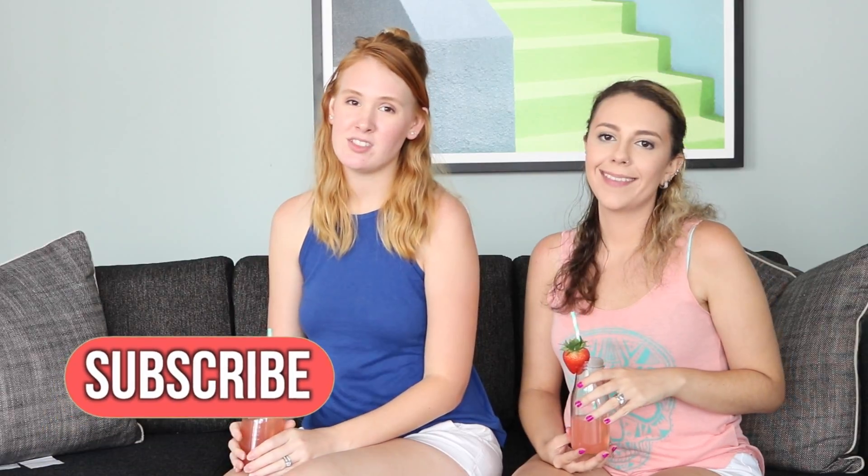Hey everyone, welcome back to our channel. If you don't know who we are, I'm Allison, she's Nikki. Go ahead and click that lovely subscribe button because eventually you'll want to, I promise. Today we made this really cute watermelon tray and then this awesome strawberry lemonade. This tray costs $2 to make, so if you think it's cute, there's really no excuse not to make it. So if you want to know how to make these, go ahead and keep watching.